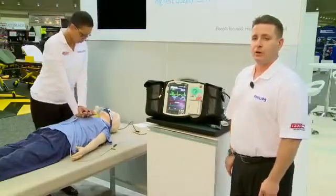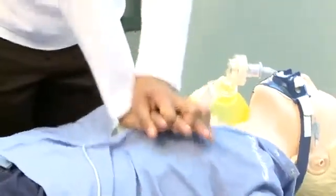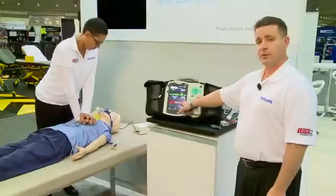We can also encompass delivering high quality CPR with the CPR feedback device, both for the provider doing the CPR and for the rest of the providers in the room by witnessing the quality of CPR on the machine.